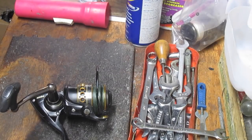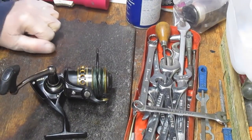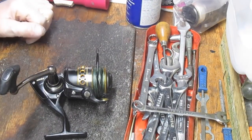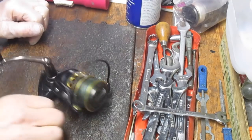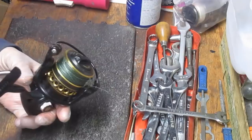Hi, this is Dennis with Second Chance Tackle and today we're going to be working on a Penn Battle 3000. It just came in for a tune-up so I thought I would take it apart, show you how it works, and tell you a little bit about the reel while we're doing that.